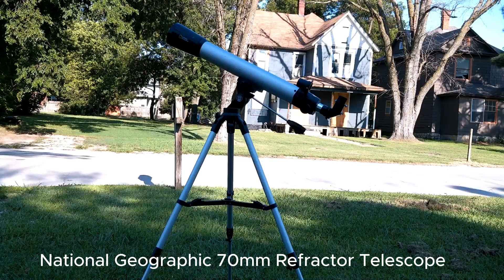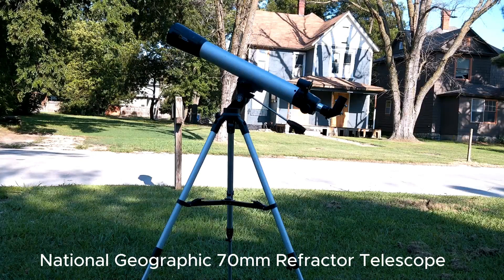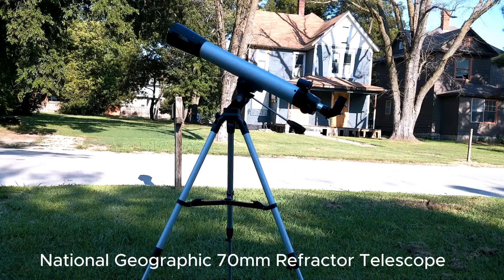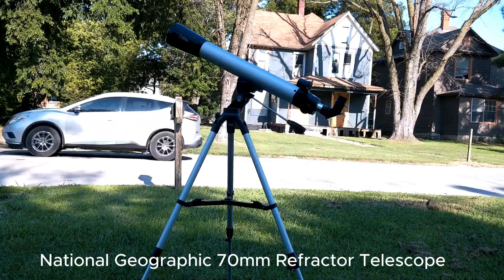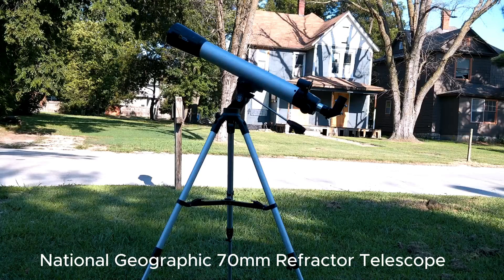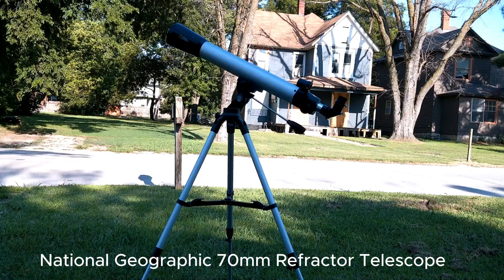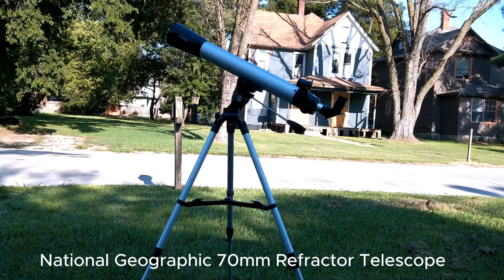The little handle you twist loosens up so you can move up and down, and there's a little knob on the side that you twist to go right and left. It comes with two eyepieces — 9mm and 26mm — and a 2x Barlow. It has a rather nice red dot finder, but it's on a non-standard mount, so you can't use any other finder scope with it.